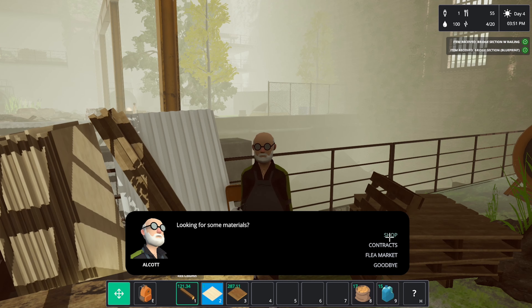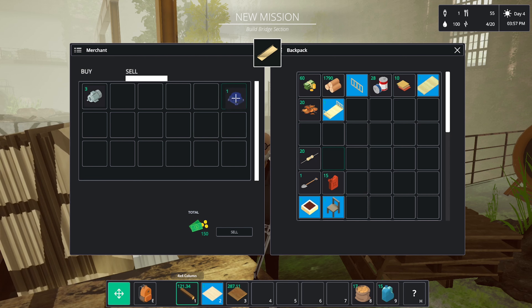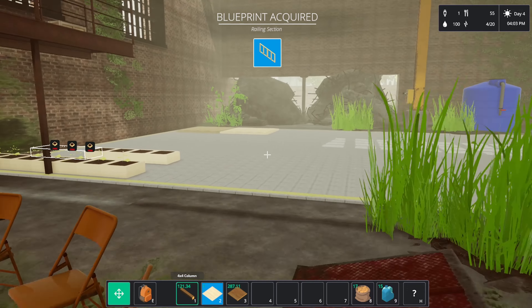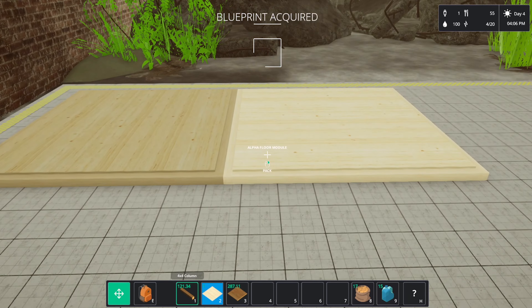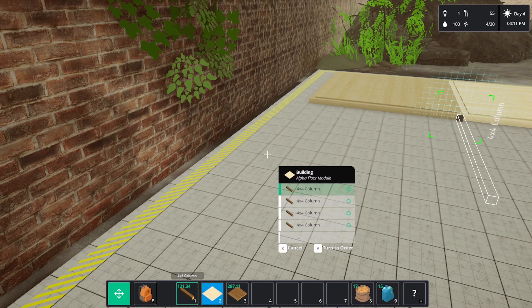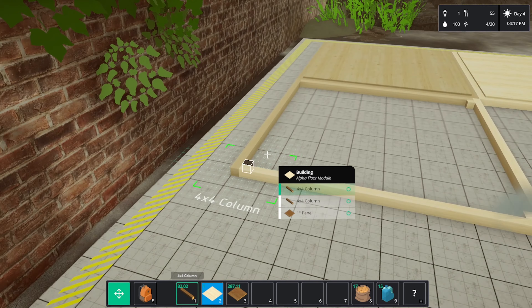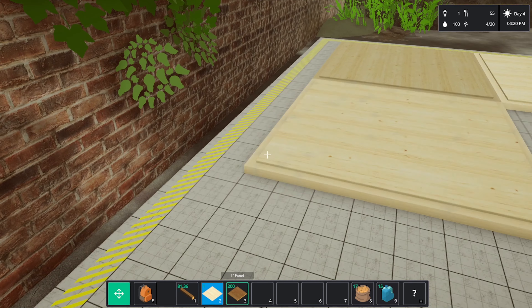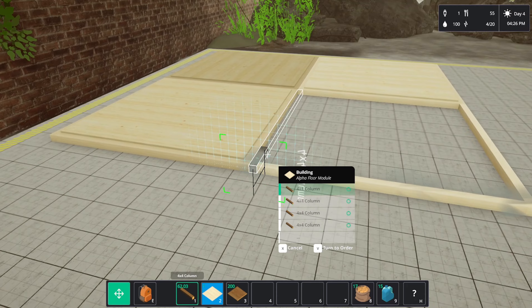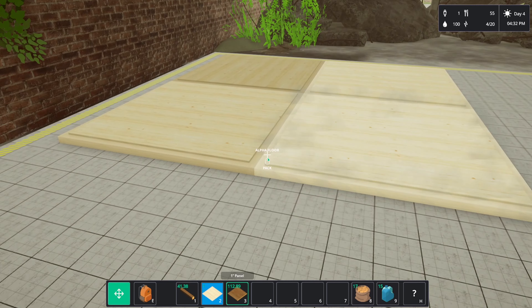All right, let's go. Sell — 150, they're really not worth much. A couple more blueprints, let's get these guys finished. That corner's done, let's get another one. Done.